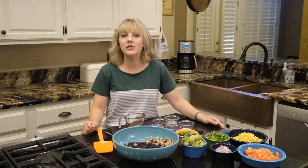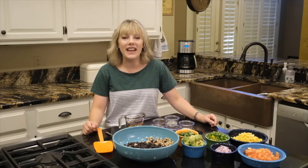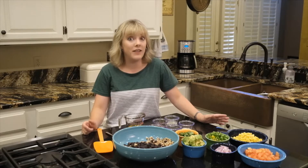Hi, I'm Jessica Riggin with the OSU Extension Service in Lincoln County. It is summer and it is hot and people really love to grill out in their backyard during this season, and my family does too.